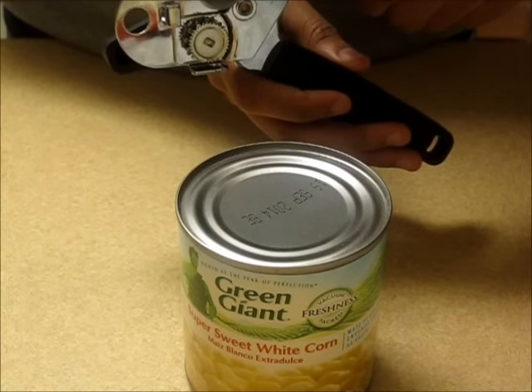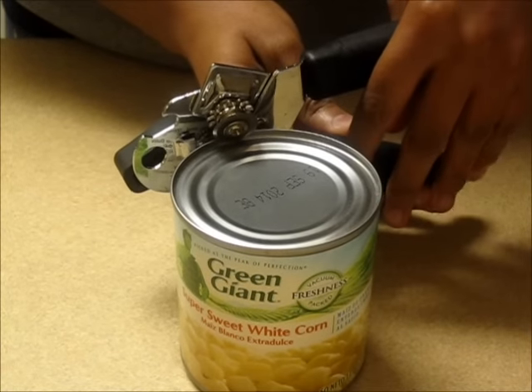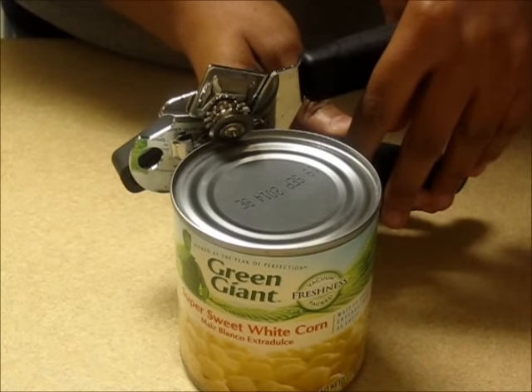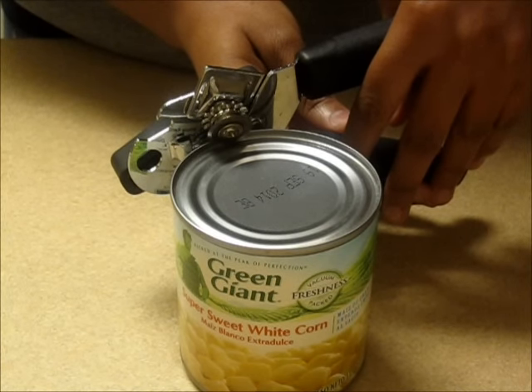Step 2: Align the top blade with the rim of the can so it's flush against the edge. Step 3: Push the handles together, clamping the can in between the blades. Note that when the can is securely clamped, a snapping sound should be heard.